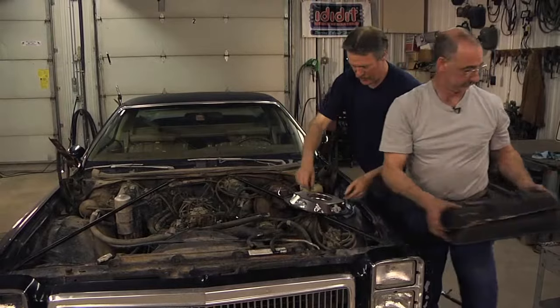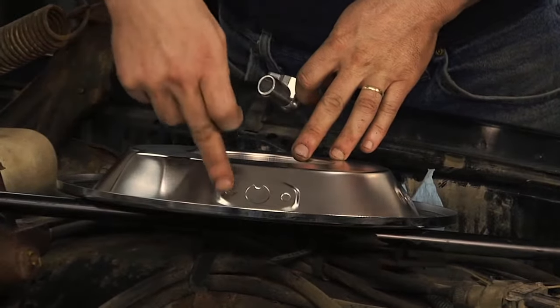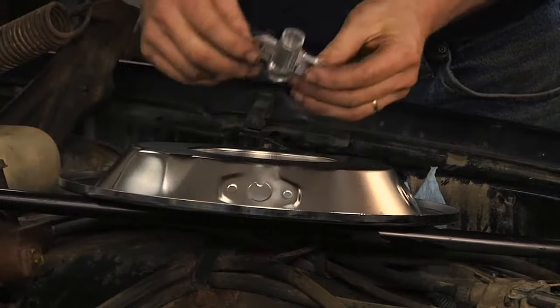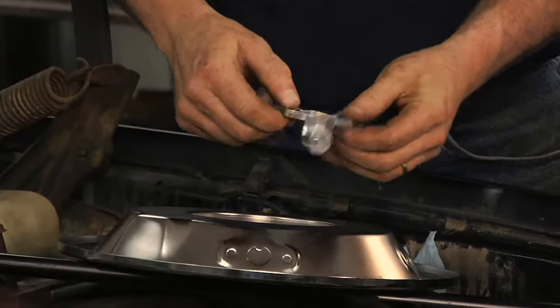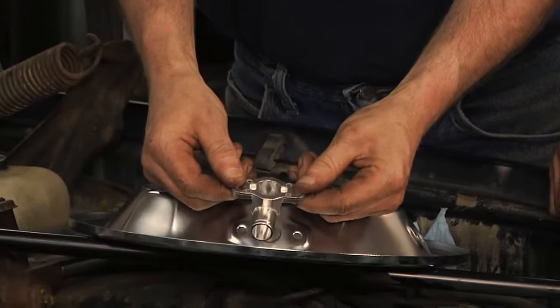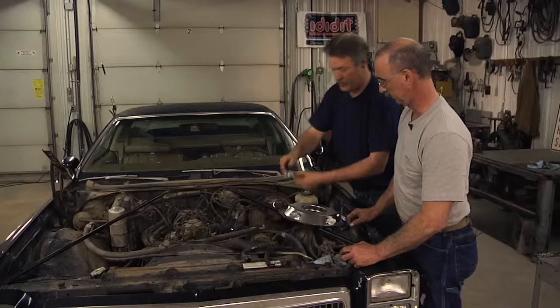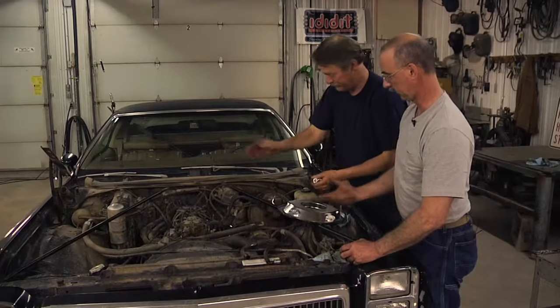If we were going to use that crankcase breather vent, the new air cleaner that we're putting on has got knockouts. And it comes with this little widget right here that you would actually knock those holes out and bolt this into place so you could have the original crankcase vent. But since we've replaced the valve covers, we don't need that part.